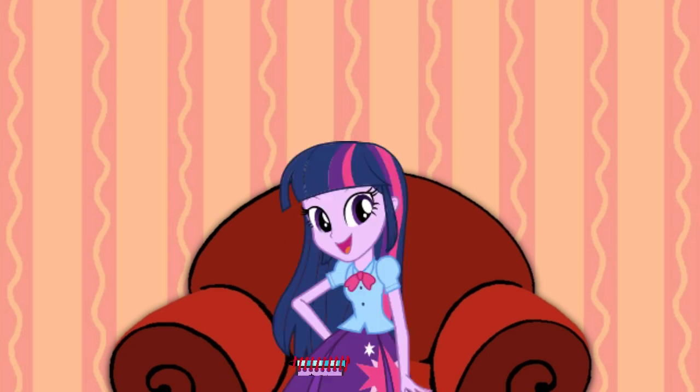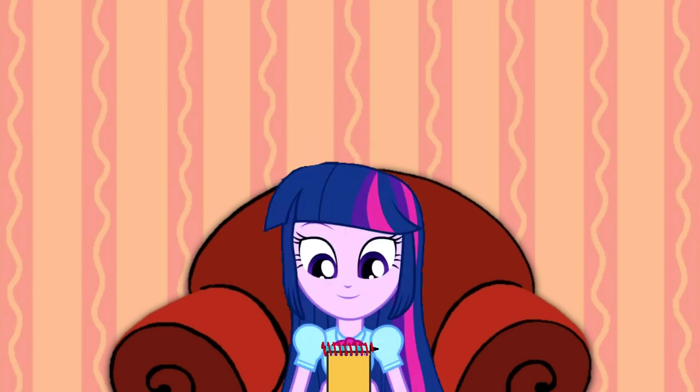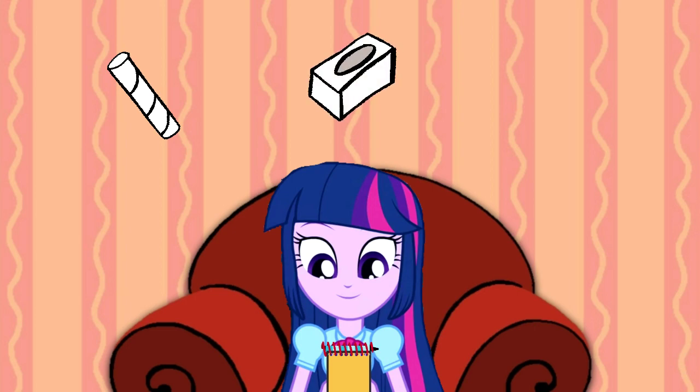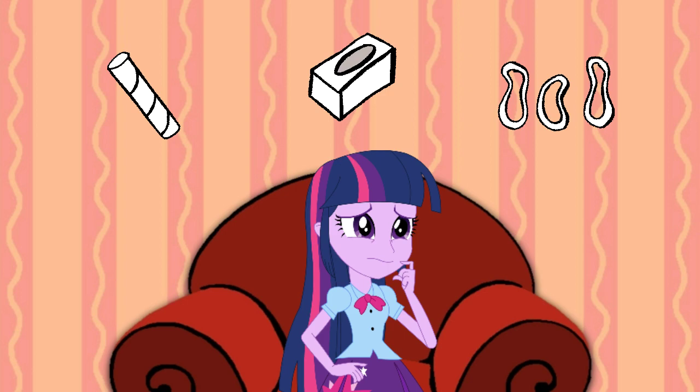Now that we're in our thinking chair, let's think! We need to figure out what Blue wants to make out of recycled things. Our recycle clues are a paper towel roll, a tissue box, and rubber bands. So what could Blue want to make with a paper towel, an empty tissue box, and rubber bands? There's gotta be something to make out of these recycled clues.